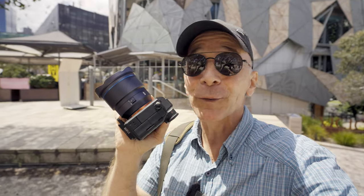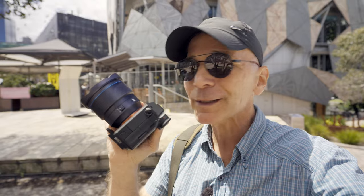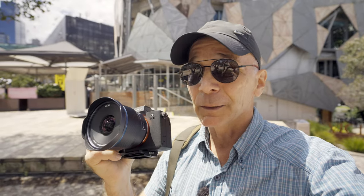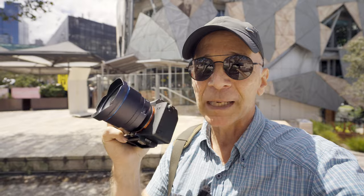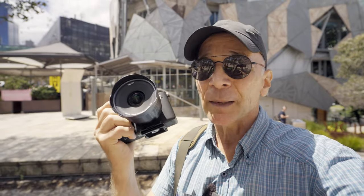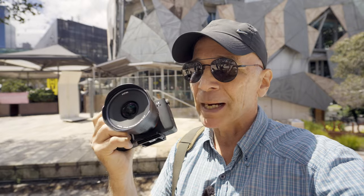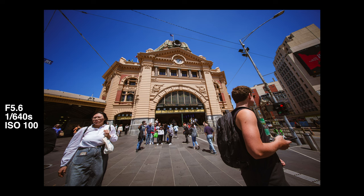I've been shooting some street photos here in Melbourne CBD with the Laowa 10mm and I'm having good fun. But the ultra-wide nature of this lens makes traditional street photography a bit of a challenge. I'm pretty confident doing street photography and have no problem pointing my camera at people, but I don't want to push my camera into anyone's face. With this lens, if you want anything even remotely like a close-up, you have to be less than one meter away, and to me that's starting to be intrusive.